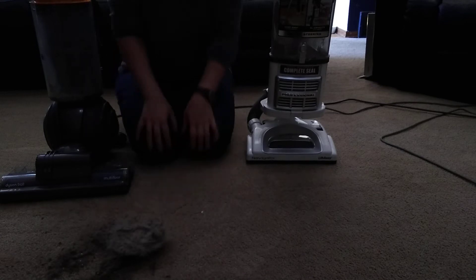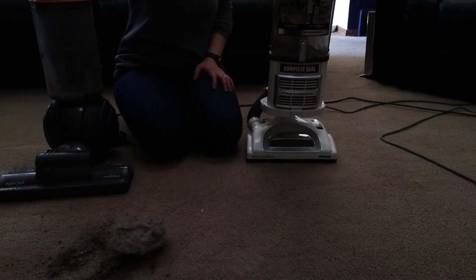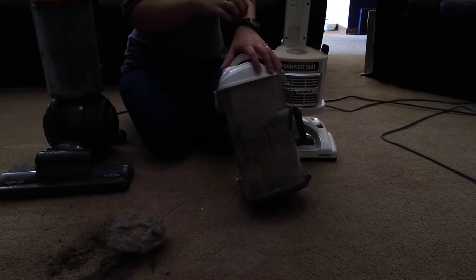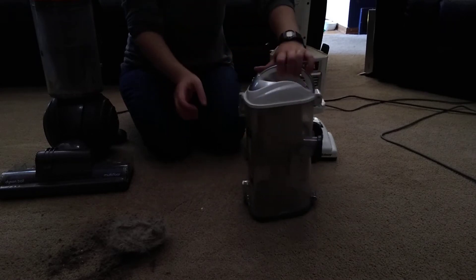My tripod only has two legs, so I guess it's a duopod instead of a tripod. I'm having to prop it up in weird ways.